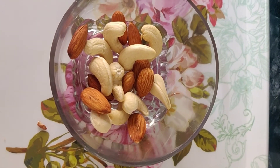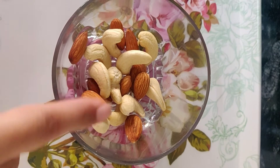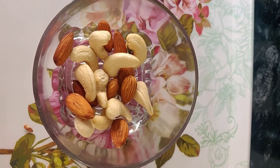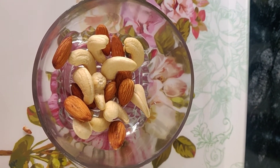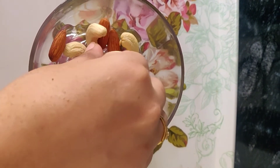Now I want to separate this almond and cashew nuts. So what we will do? We will do this separation by hands, by hand picking.